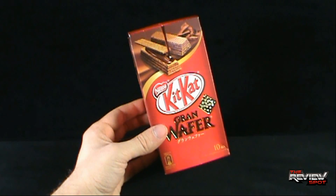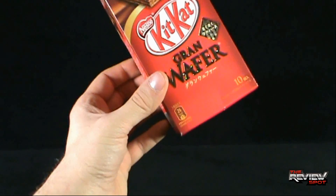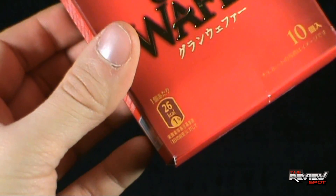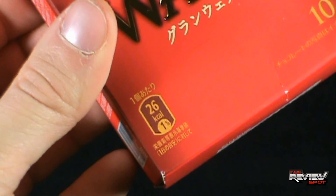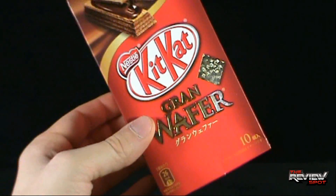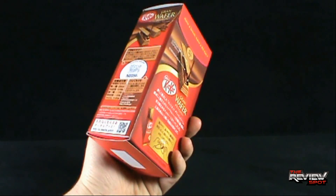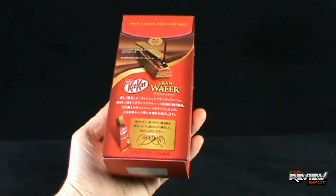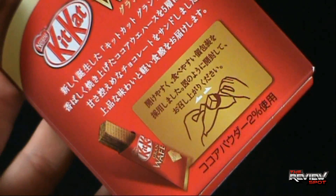Definitely check out the store. It looks like it is 26 calories — I assume 26 calories per bar, though I cannot decipher what the other information being supplied to us is. You get ten of them in this interesting little box; it's not just a wrapper.